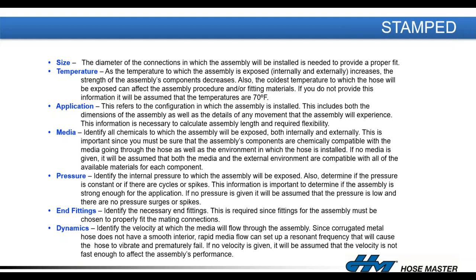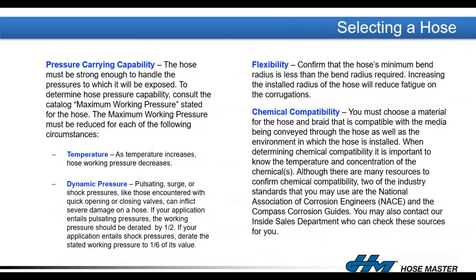There's the famous STAMPED acronym used in our hose industry to capture all application requirements: Size, Temperature (both internal and external), Application (how is it being used), Media (what's being transferred and the environment it's installed in — any external corrosion factors), Pressure, End fittings, and Dynamics. For metal hose the D covers vibration and high-velocity media that might require a liner.